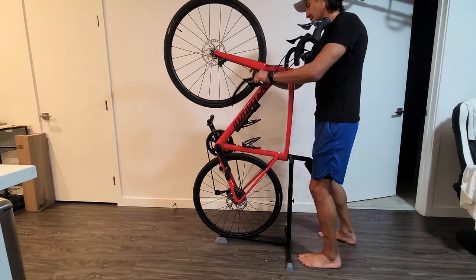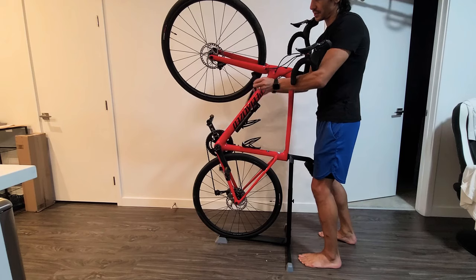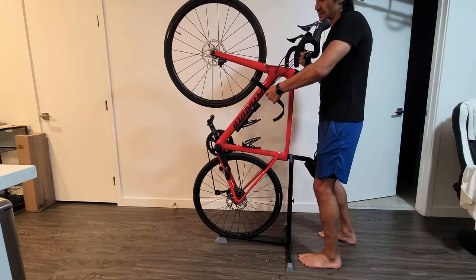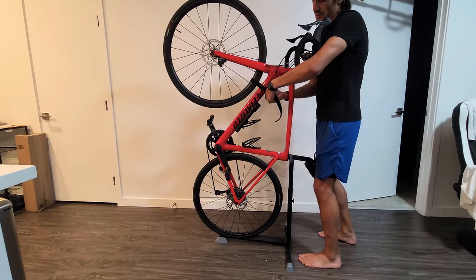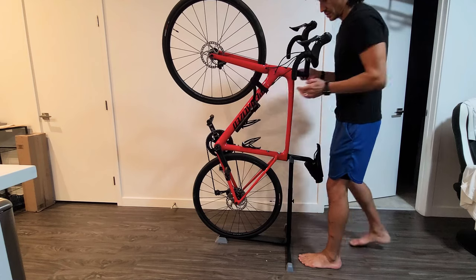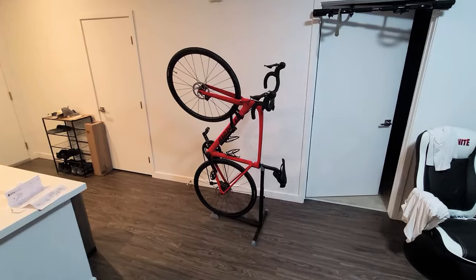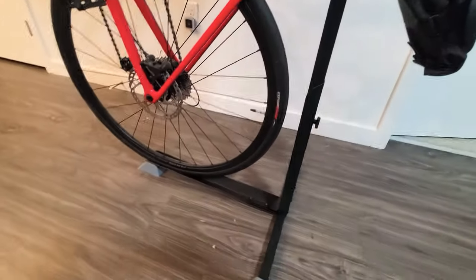Let me go ahead and put this back on here temporarily — just slide that on there like this. Let me bring you up close for a better view of the stand here.